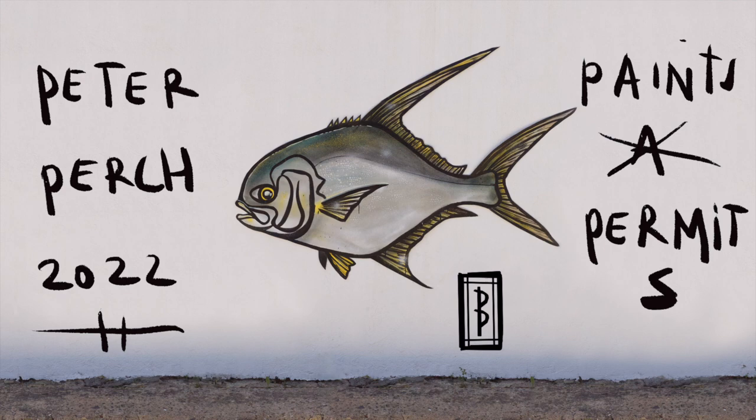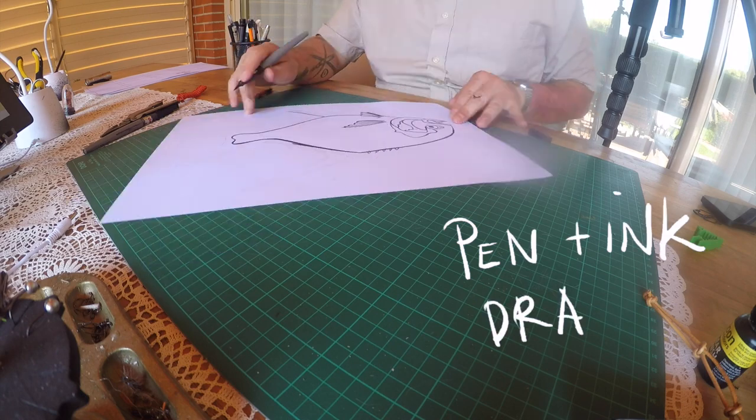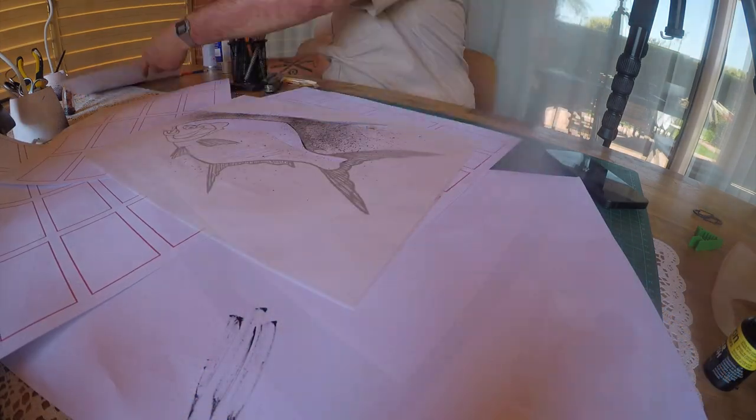Peter Perch paints pyramids. Every fish I paint starts with a pen and ink drawing, and I usually mix it with spray paint for some texture.